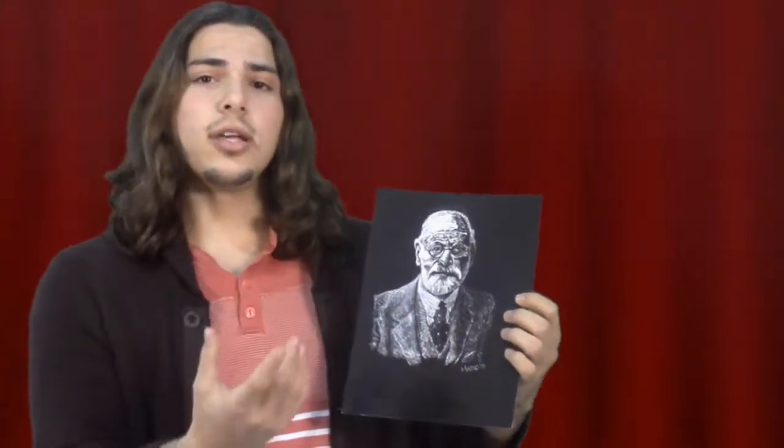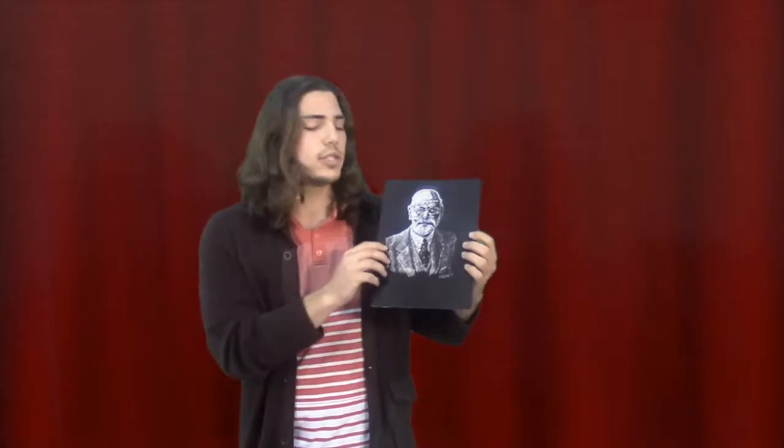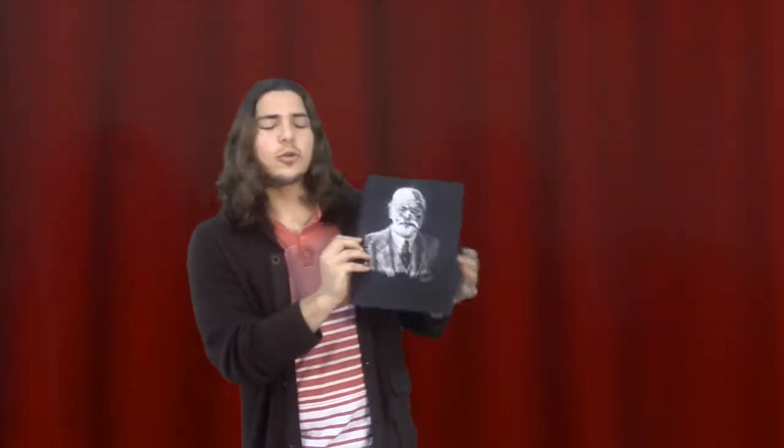This shows how I like to use different mediums, like scratchboard art and charcoal, to achieve the same goals in my art.